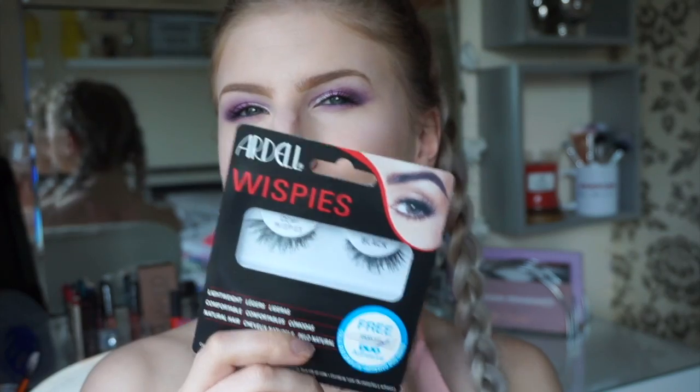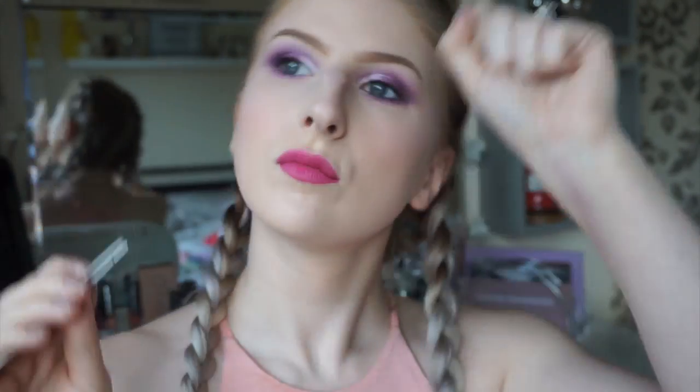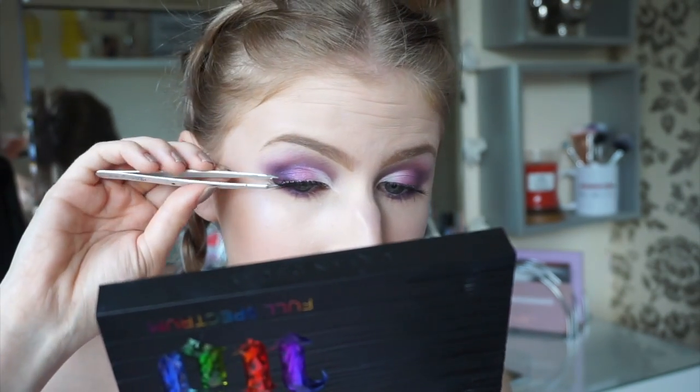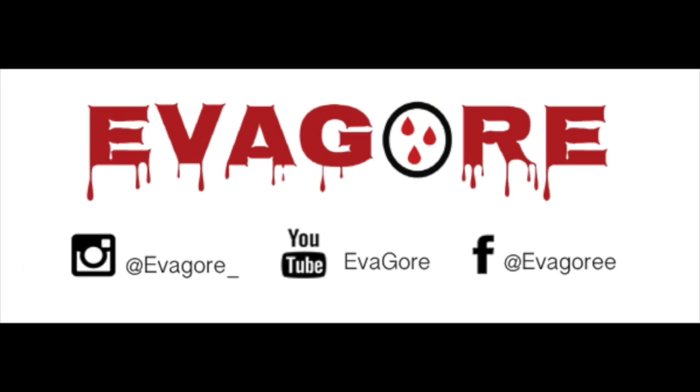To finish the look, I'm adding my all time favourite lashes, adding duo glue and dancing while I wait for the glue to dry. Ok stop, let's stick them on now. And that's how I created this look. I hope you enjoyed watching — please subscribe and like this video and I'll see you in my next one. Bye!